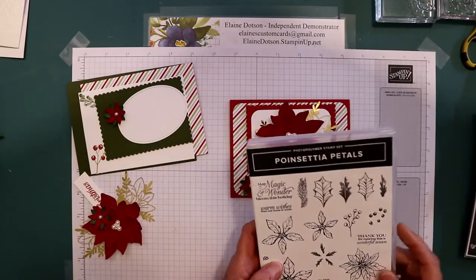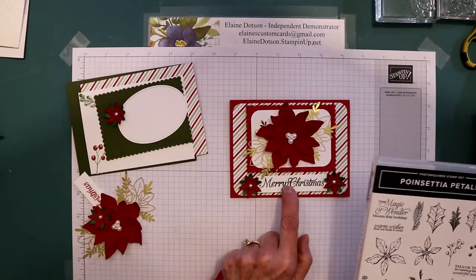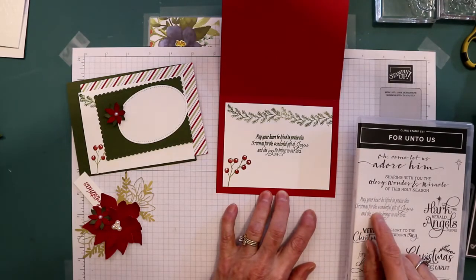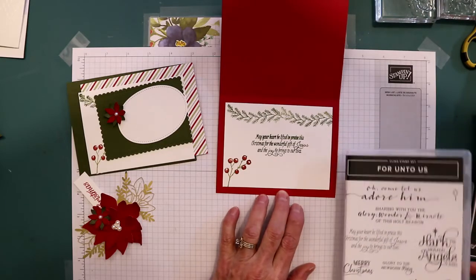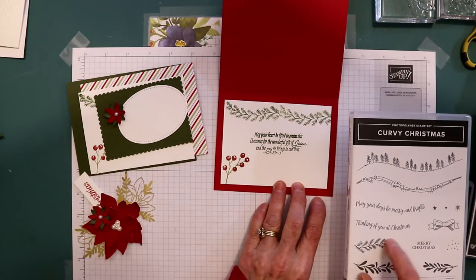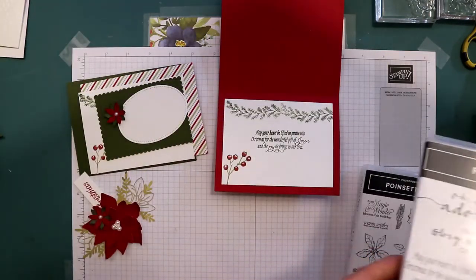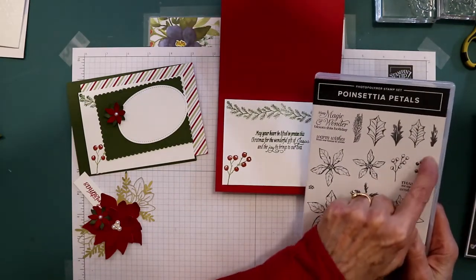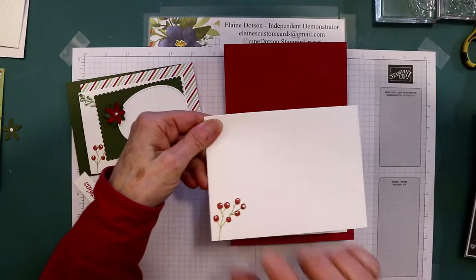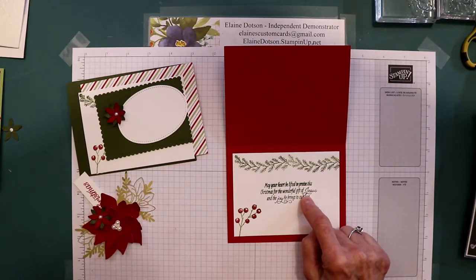I used the poinsettia petals for the flowers. I used Merry Christmas for the sentiment on the front, and then for the sentiment on the inside, I used the For Unto Us — 'May your heart be lifted in praise this Christmas for the wonderful gift of Jesus and the joy he brings to our lives.' I used the Curvy Christmas image, and that also came from Poinsettia Petals. I used that on the envelope as well. For the colors, I used Pear Pizzazz for the stems, Real Red for the berries, and Mossy Meadow stamping on this card.